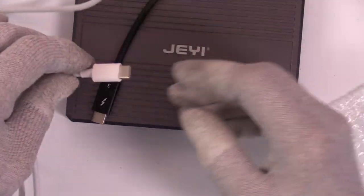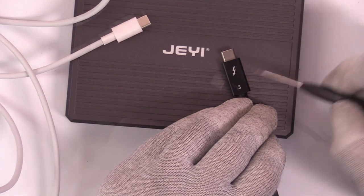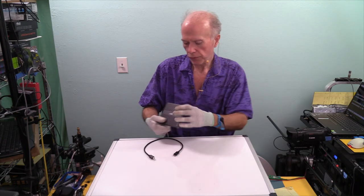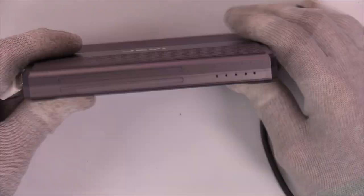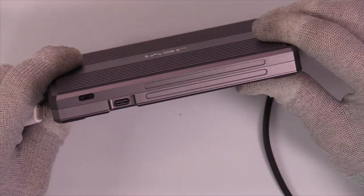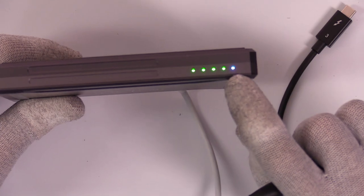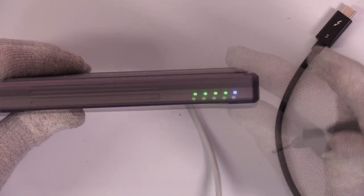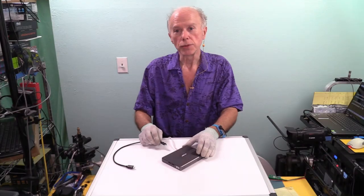If there's any question about the difference in the USB-C cables, notice the data cable has the Thunderbolt insignia, and both ends are labeled accordingly for power. We'll plug in the data cable to the Jiii. These four lights on the enclosure should light up once we have activity. We now have one bright blue device light and four green LEDs for each one of the drives — so we should be good to go.